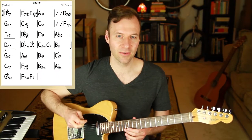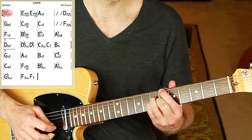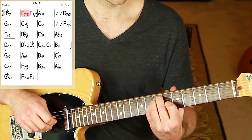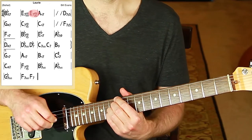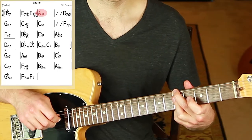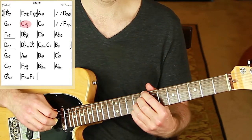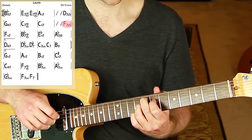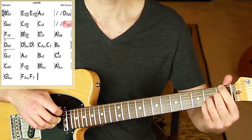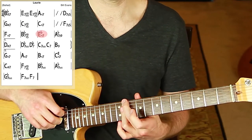Now let's pull up a Bill Evans tune and play the exact chords asked for without adding extensions unless specified. B-flat major 7 with the 5 on top of our shell voicing, E7 sus flat 9 — not super common — then E7 sharp 9 or E7 sharp 5, A minor 7 with the 5, D7 sharp 5, G half-diminished as is, C7 sharp 5 or C7 sharp 9, C minor 7 with a 5, F7 sharp 5, F minor 7, B-flat 7 sharp 5, E-flat minor 7.